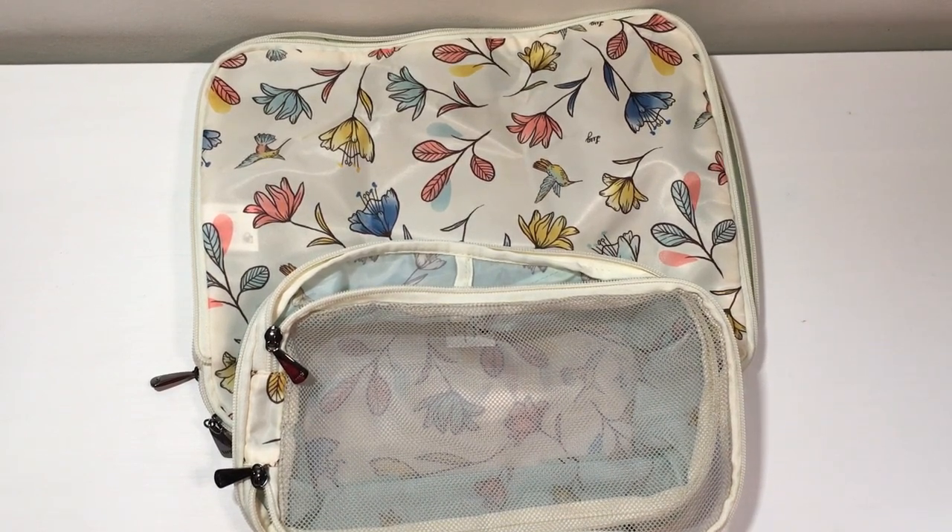Hey everyone, welcome to May's Lug Life. I'm May, and this is my review of Lug's compression packing cubes. Remember, these are the compression ones. Lug has a couple other sets of regular packing cubes — they've got a set of five, which I think has been discontinued, and there's another pack of three. This is the pack of two, so that makes it the compression pack.